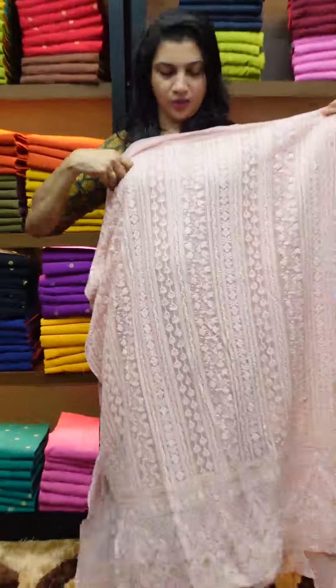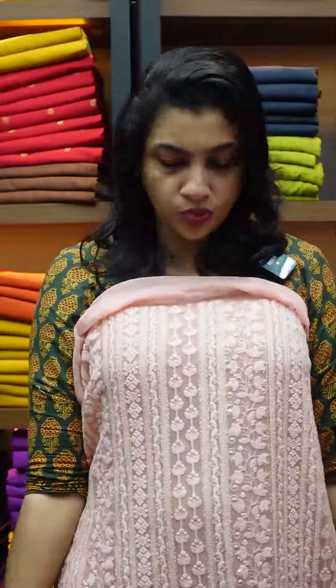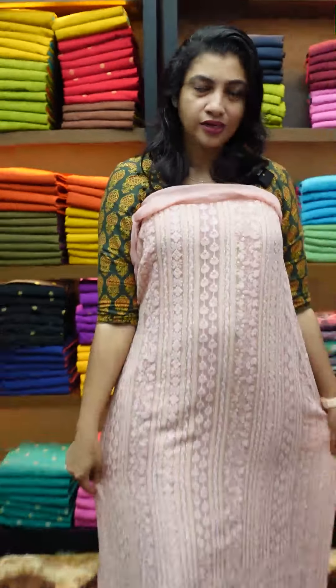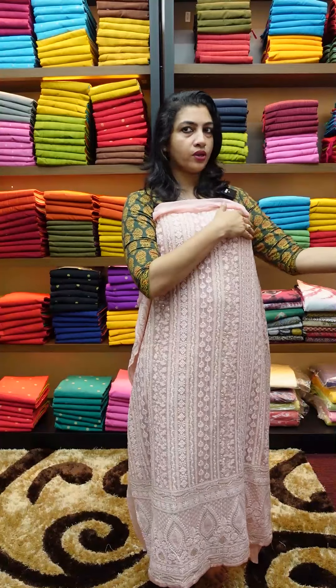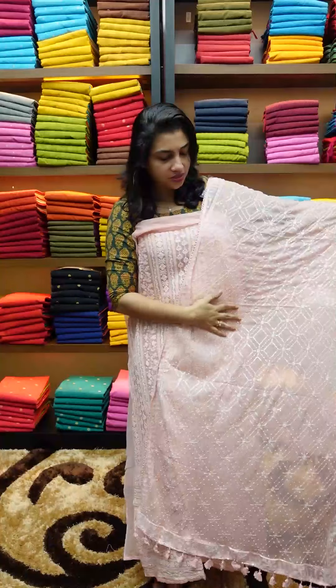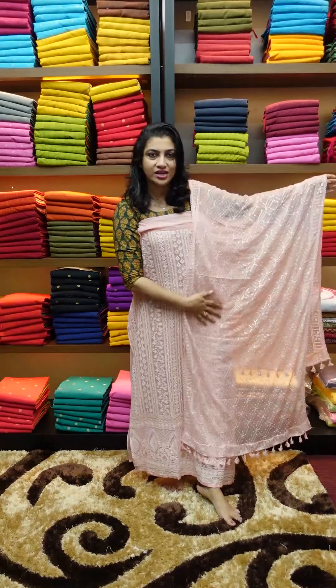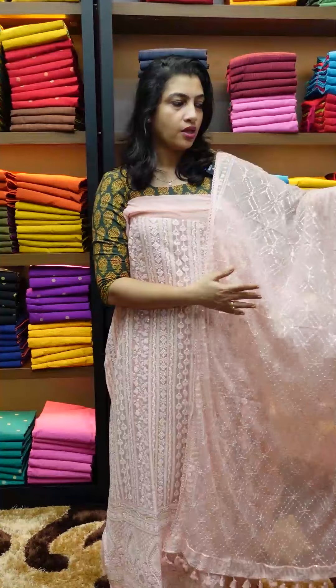The next color is pista green. The front portion has full light Leknovy finishing; the back is plain georgette fabric. Front view and back view — crocio lace is attached. The lower portion has border finishing with crocio lace on all four sides. This is the top look — same sequence embroidery.